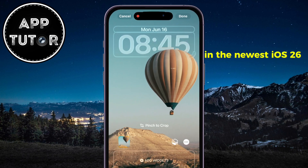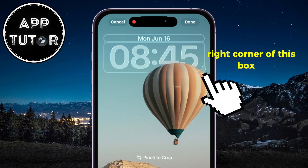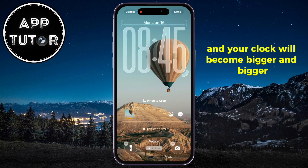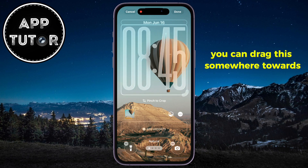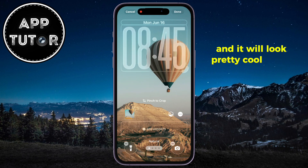In the newest iOS 26 update, you'll have a little handle at the bottom right corner of this box. Just long press on that and drag it towards the bottom, and your clock will become bigger and bigger. You can drag it towards the half of the screen, and your clock will become enormous — it looks pretty cool.